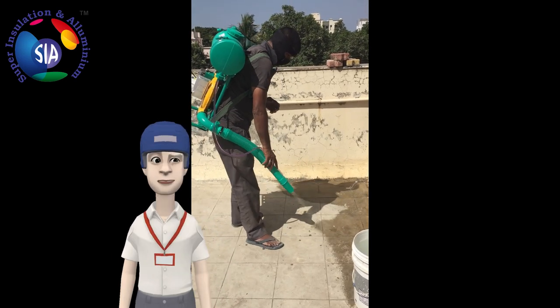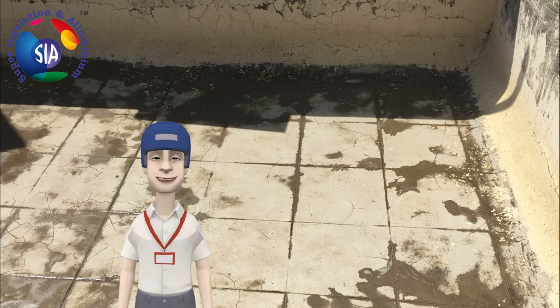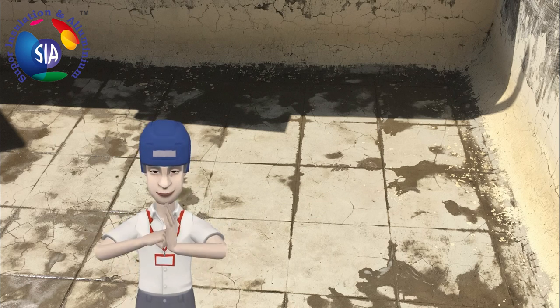Step 5: allow it to dry for 8 hours. Your waterproofing is done.